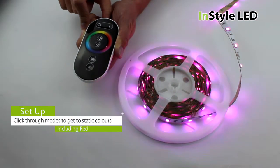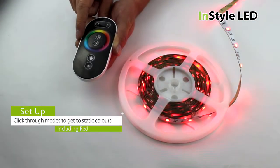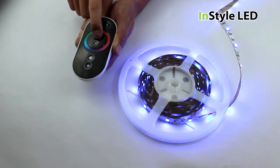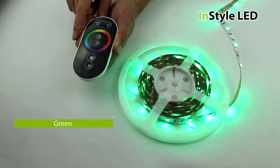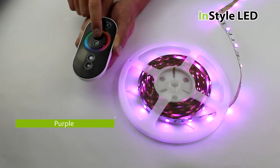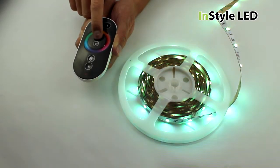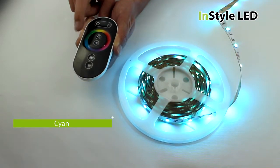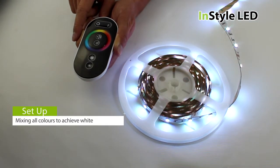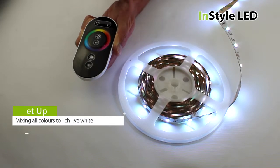By clicking through the modes, you can get static colours such as red, blue, green, purple, yellow and cyan. You can even select a nice pure white that mixes all of the red, green and blue channels together.